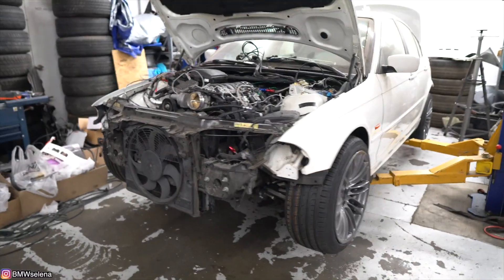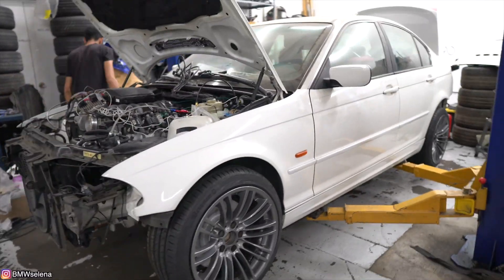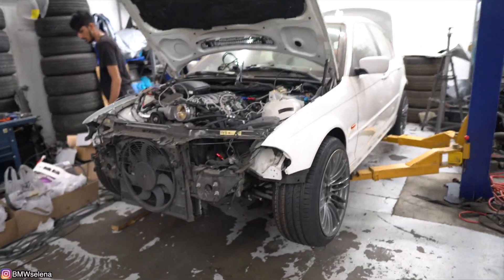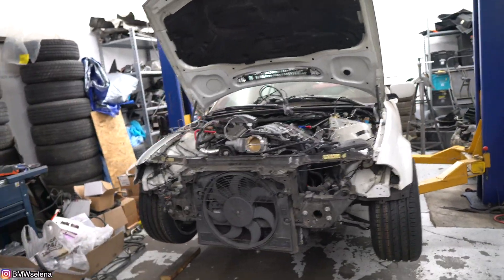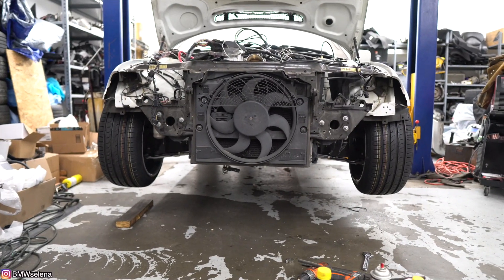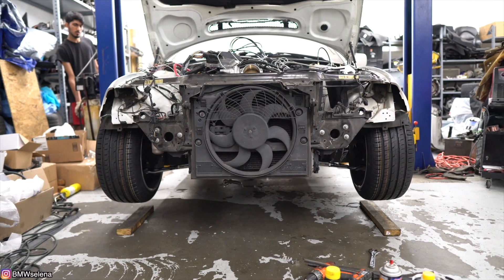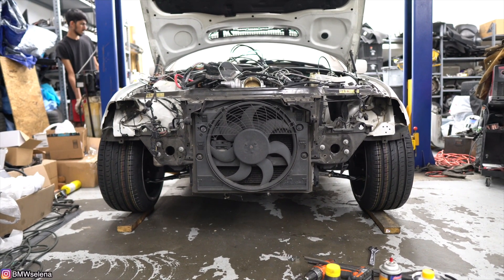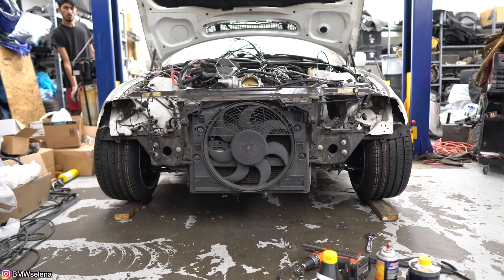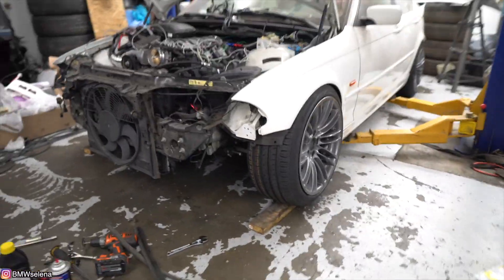Alright, so the wheels are on and it's about to hit the ground for the first time in about a year — well, maybe less than that, but close enough. We're putting wood under the tires just in case. Oh my goodness. Is it hitting the motorcycle? It's about to hit.